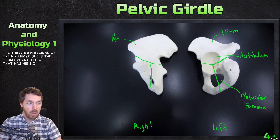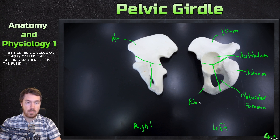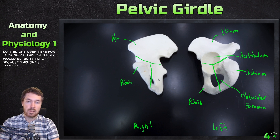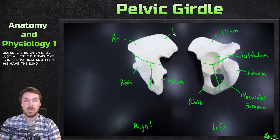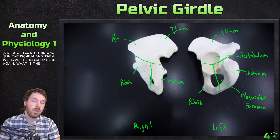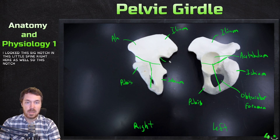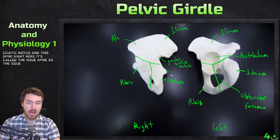Then the one that has this big bulge on it — this is called the ischium. And then this is the pubis. On this side, the pubis would be right here because this one is spun just a little bit. This one is the ischium, and then we have the ilium up here. I look for this big notch and this little spine right here. This is the greater sciatic notch.